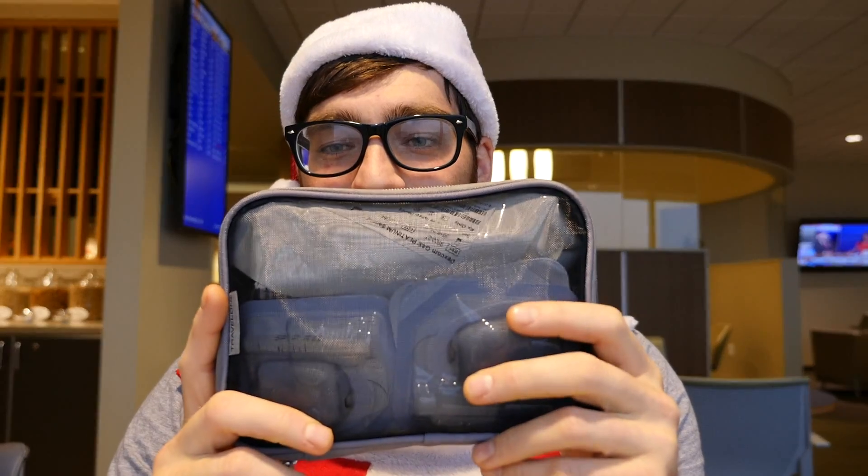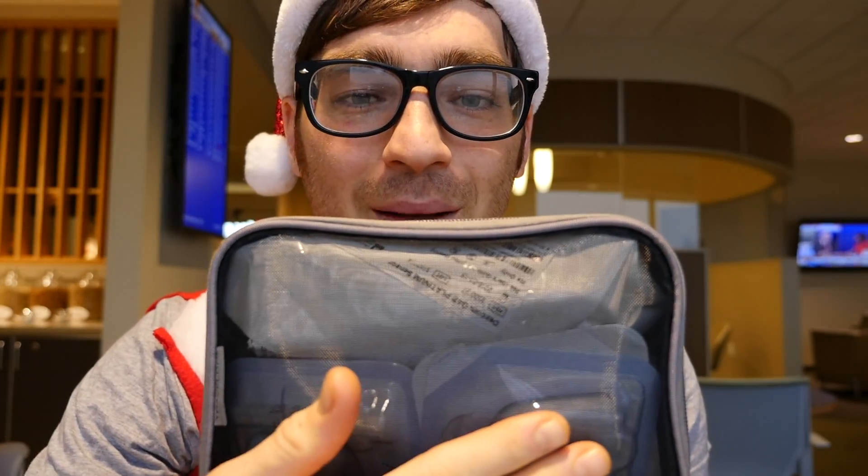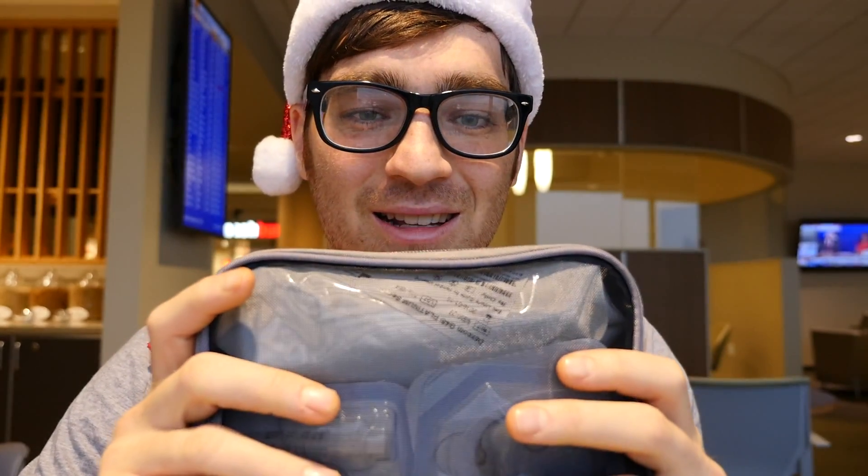To make everything concise and get it all packed down together, packing cubes are awesome. As you can see right here, I've got all my goods — my Omnipod, sensor, everything's in this one little bag. It's nice and neat. You can just throw it in your suitcase and you don't have to worry about anything flying all around. These are great for carrying supplies and not worrying about anything shuffling.